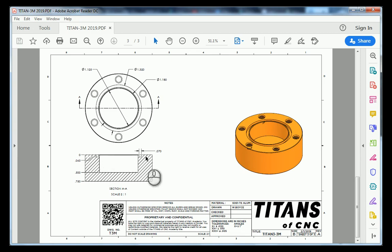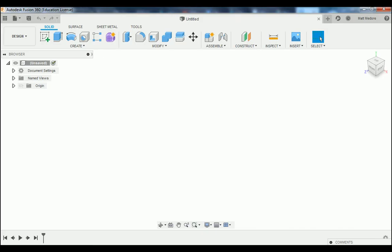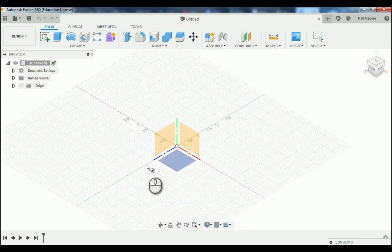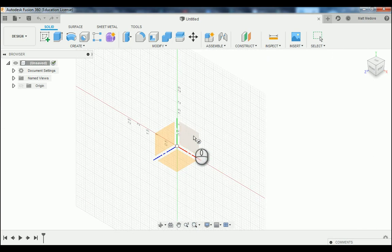Looking at sheet number one of our blueprint, we're breaking this complex part down to some basic shapes. We're going to go C on the keyboard — C is our shortcut for circle. We're going to look at our triad over here; these squares represent the planes of our view cube. The bottom plane is actually the top of our part, this plane is the front, and this plane is the right, and we can orient that using our view cube.